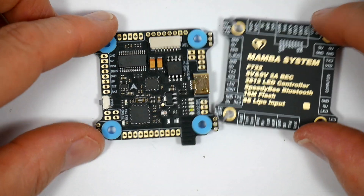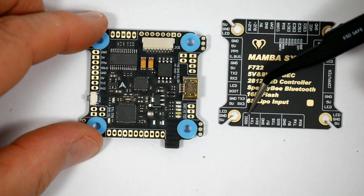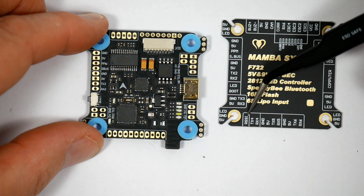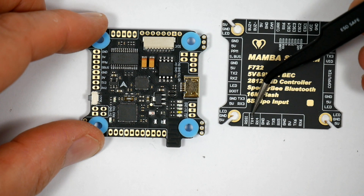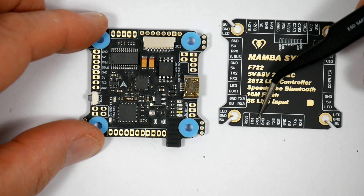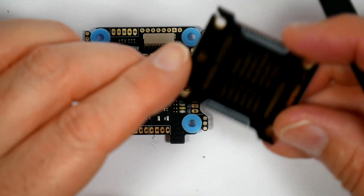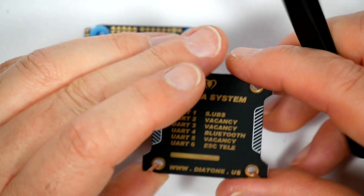Along the bottom there's the RSSI input, so you can take the RSSI level direct from your receiver and display it on the OSD. And then there's UART4, and these are the pads for the Bluetooth. Basically, UART4 is Bluetooth — you don't actually get that on the mini board.